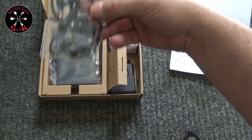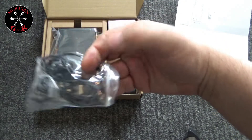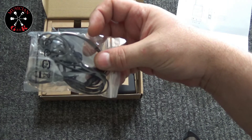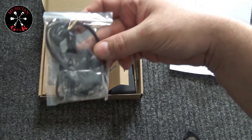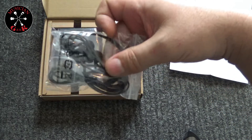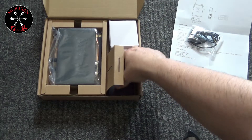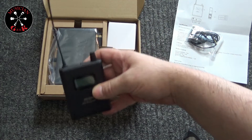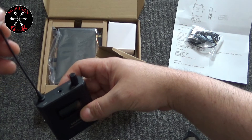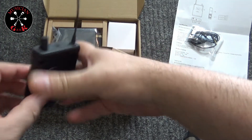We got our cheapo earbuds, which I don't even think I'm going to touch. Definitely not at first. I've already got a decent pair of Shure earbuds which I'm going to try out with them. So in case I need to return this, I can say it's no health issue — I didn't put these in my ears. Receiver with antenna — plastic, but seems pretty well made.